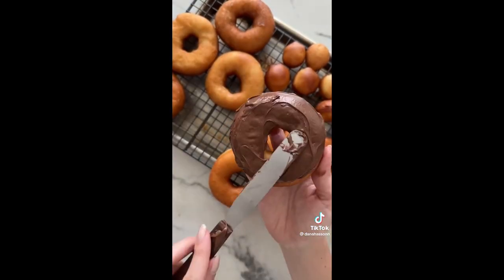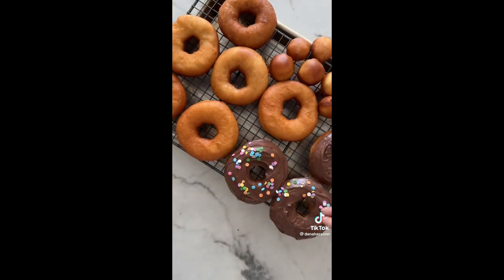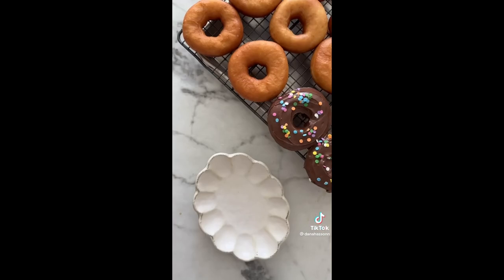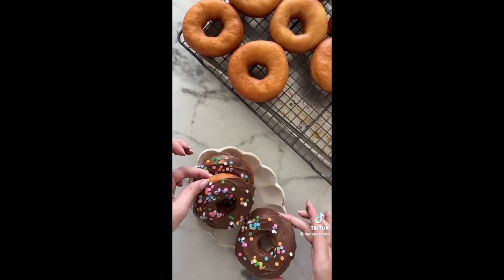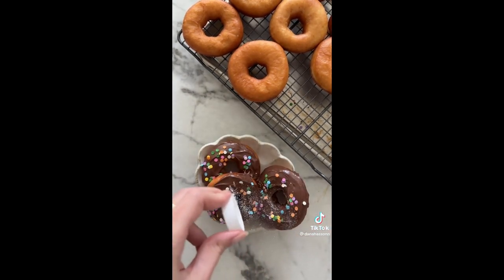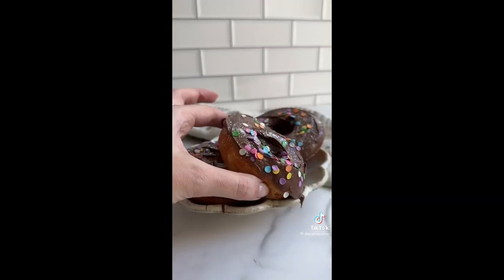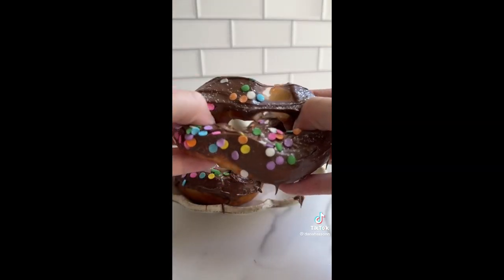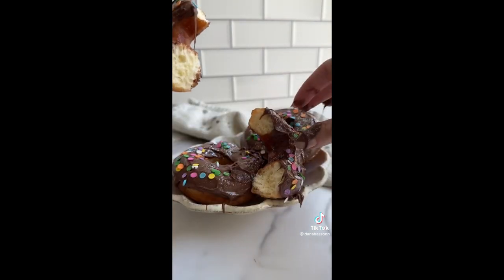Since the emoji donut is covered in chocolate and sprinkles, so is this recreation. Prepare the donuts, move them to a plate, and add glitter. They should look just like the emoji. Cut one open to show the inside — and it's onto something really special.